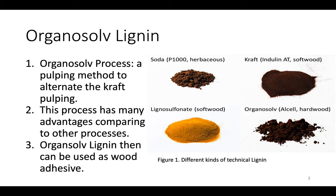Here in the photo, we can see the different appearances of technical lignins. There is kraft lignin, Organosolv lignin, and lignosulfonate lignin.